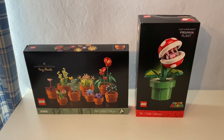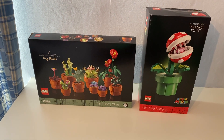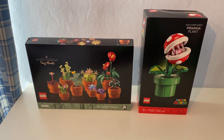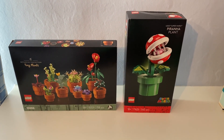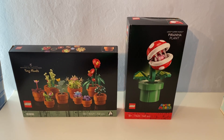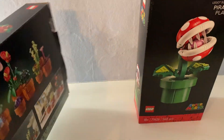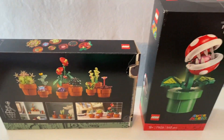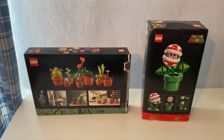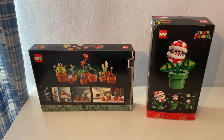Hello again, it's Mr. 1998 The Lego Guy and today I'm reviewing these two Lego plant sets. This one is the Icons Botanical Collection Tiny Plants and the other is the Lego Super Mario Piranha Plant. My mum thinks these are really good to go with the real plants that she likes to water — she doesn't water the Lego ones because they won't grow.